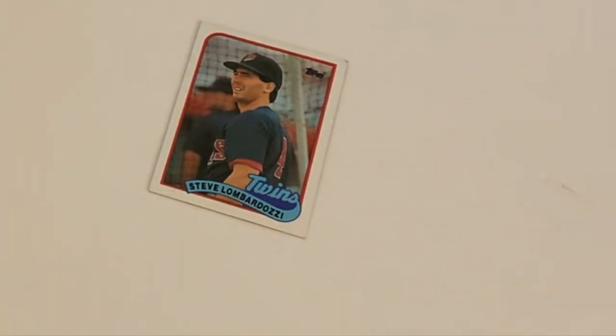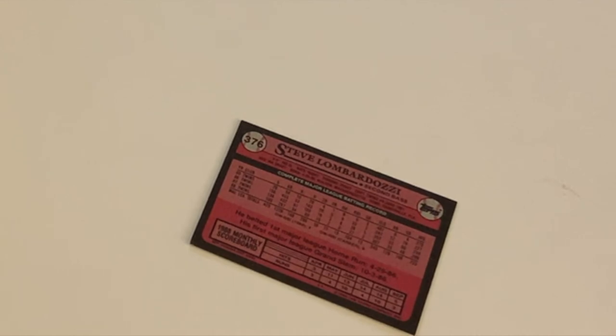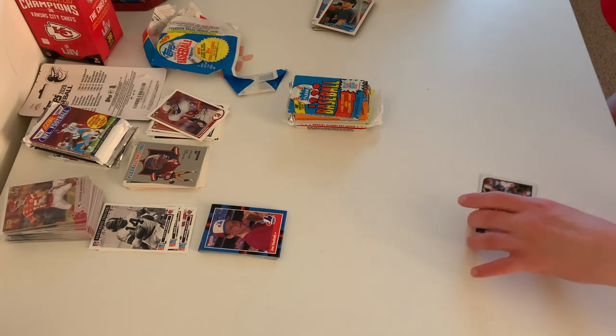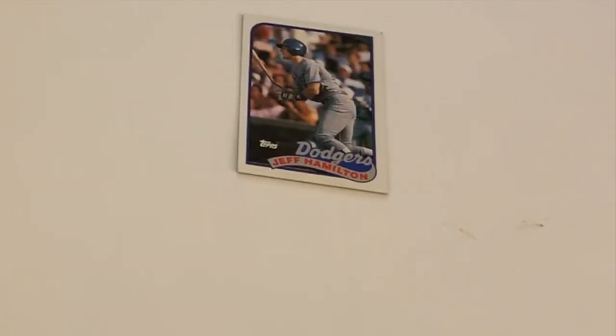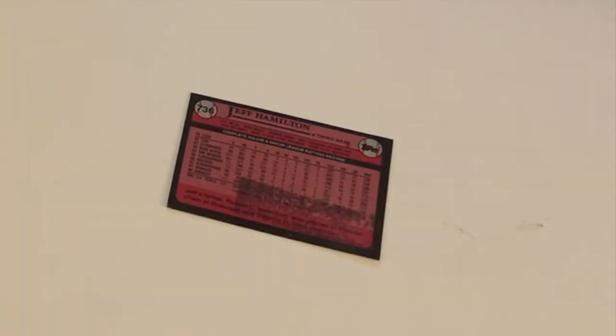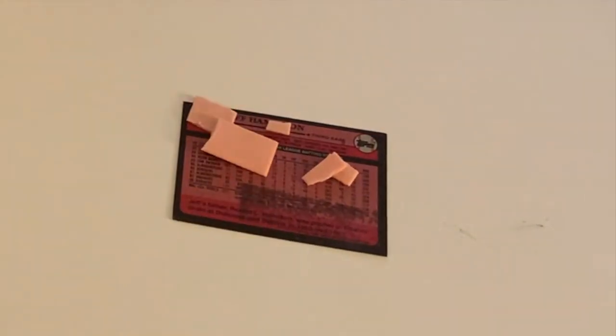Here we have Steve Lombardozzi, who played for the Twins. On the back it shows the position of second base, where he stood when playing defense back then. And finally we have Jeff Hamilton, with a little gum mark right there on the card.